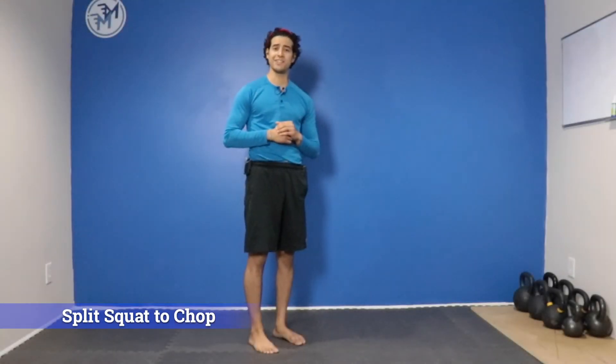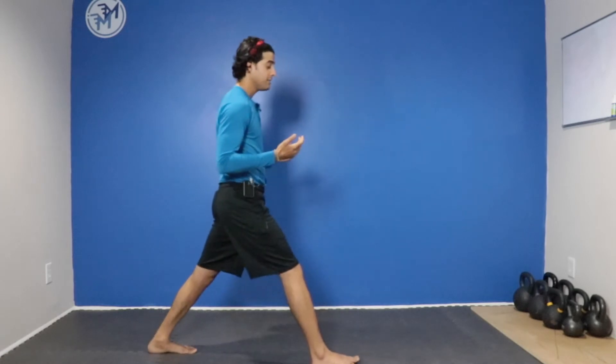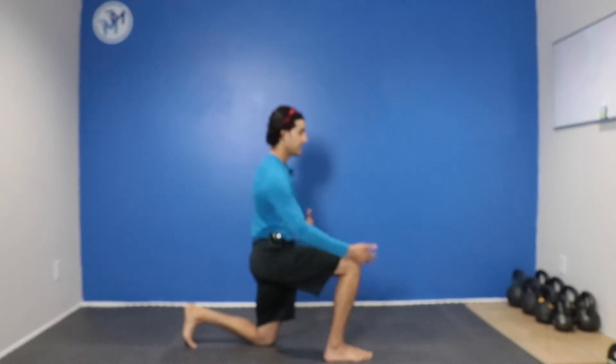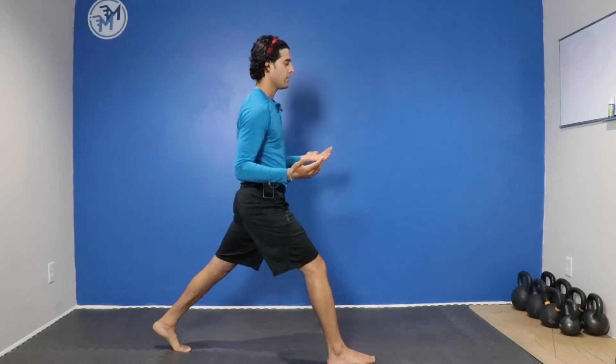Here's how to perform your split squat to chop. Step so that you are in the position you need to be in to perform a simple lunge. Notice that my knees are at 90-90. It's okay if you're a little further forward if you have the ankle flexibility. Come back up so you're standing nice and tall.